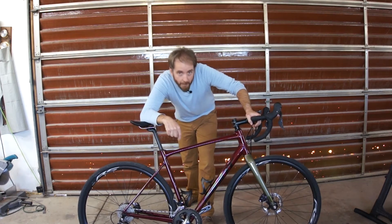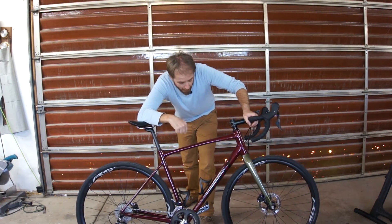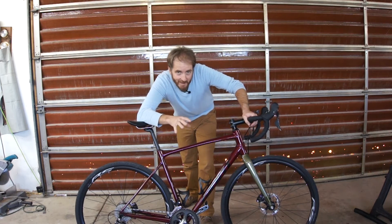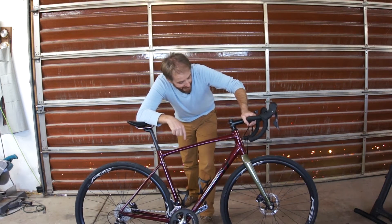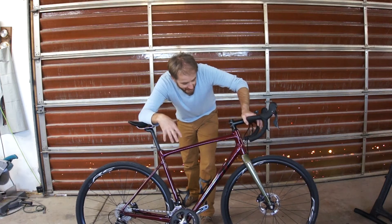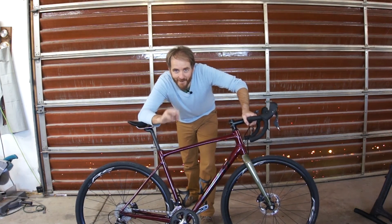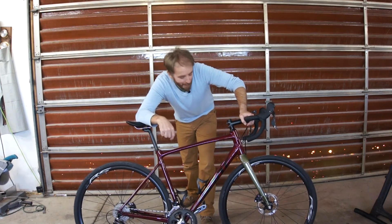Tell me what you think of the paint scheme. I really like the look of the blood red frame with that metallic green fork. I don't know what it is about it — it's unique, it's different. Is this a good look? Should I repaint that fork? Leave it in the comments and let me know what you think.